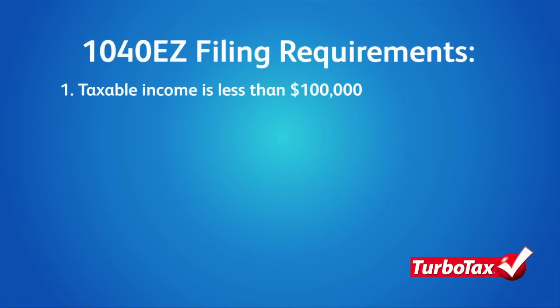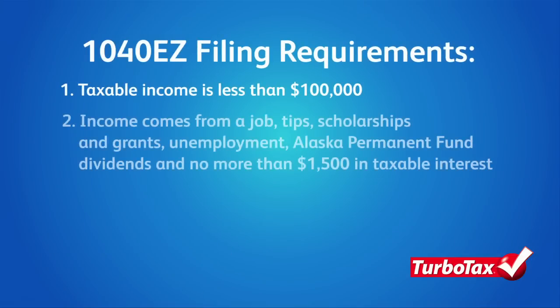Second, it matters where your income comes from. To use a 1040-EZ, the taxable income you report can come only from employment wages, tips, taxable scholarships and grants, state unemployment compensation, Alaska Permanent Fund dividends, and a maximum of $1,500 in taxable interest.